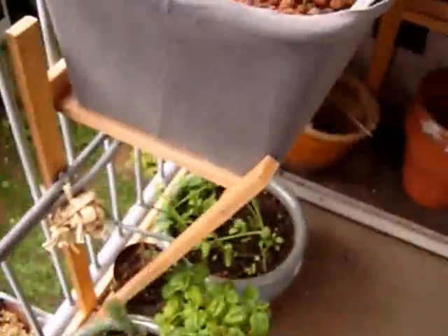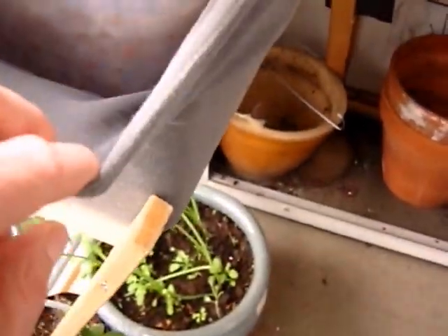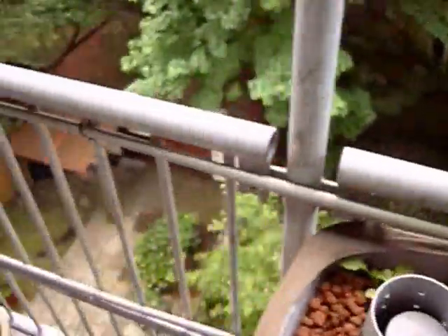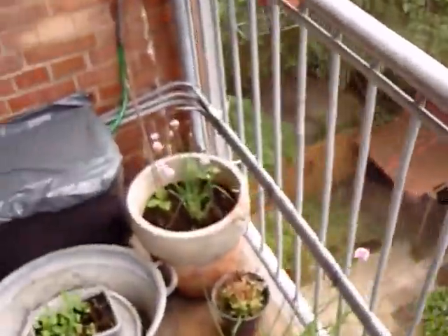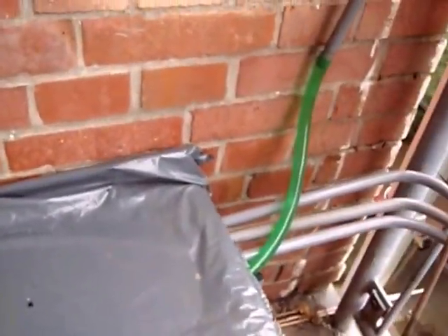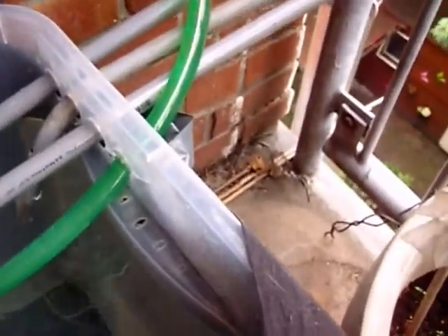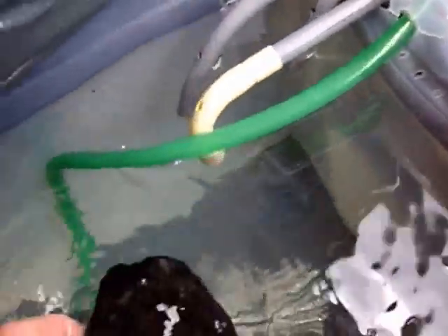So I put a little net down there. And as you can see the t-shirts here — they were because I was getting too much algae into my system.